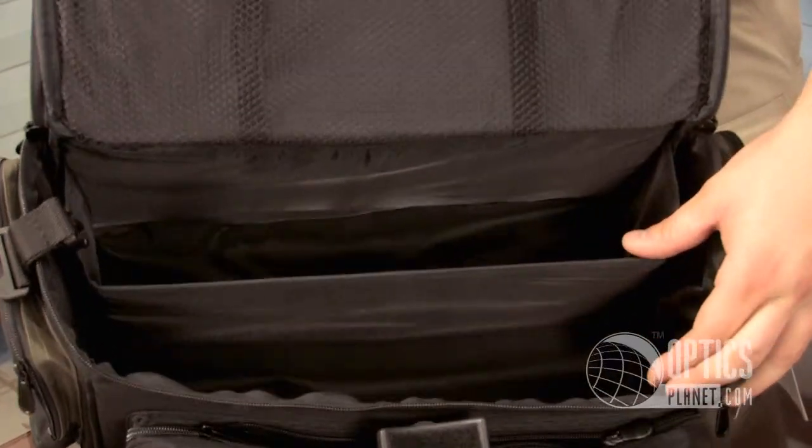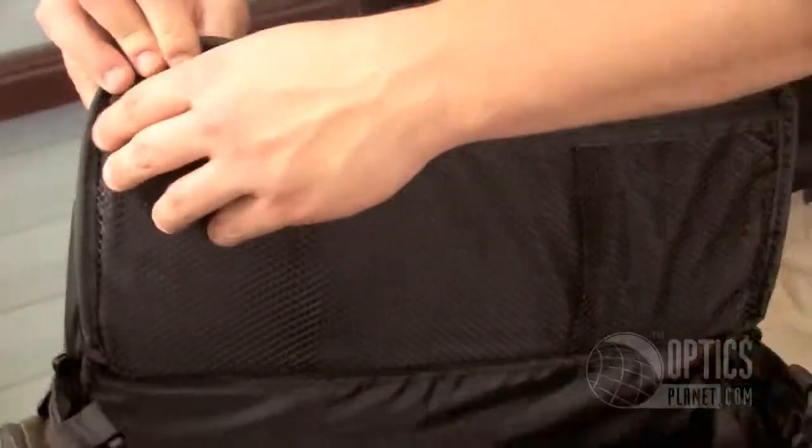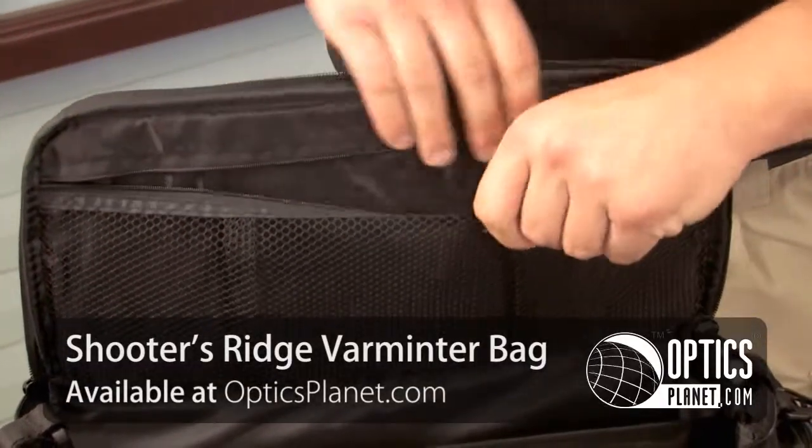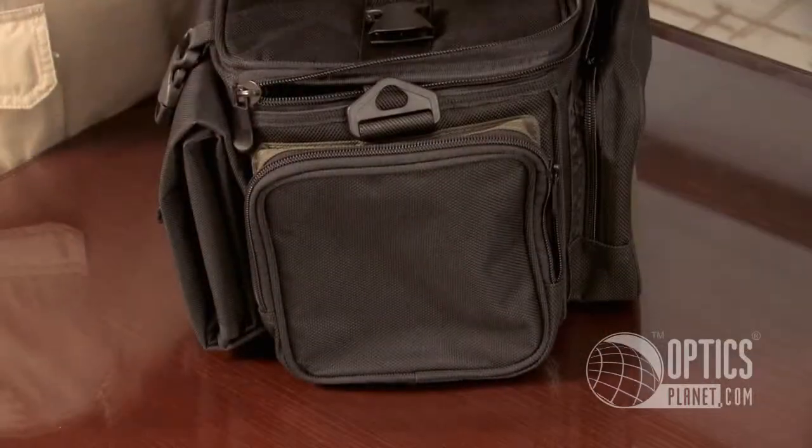This bag gives you ample storage space — you can see looking in here — places to put boxes of shells, all the other gear you might need: your eyes, your ear protection, some cleaning supplies, pockets on the sides, and an organizer up top.